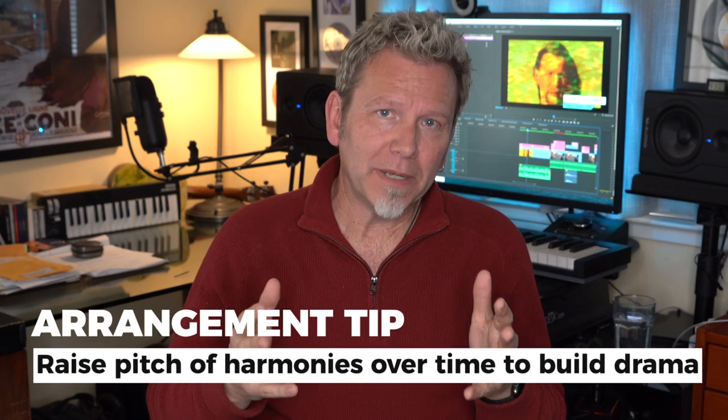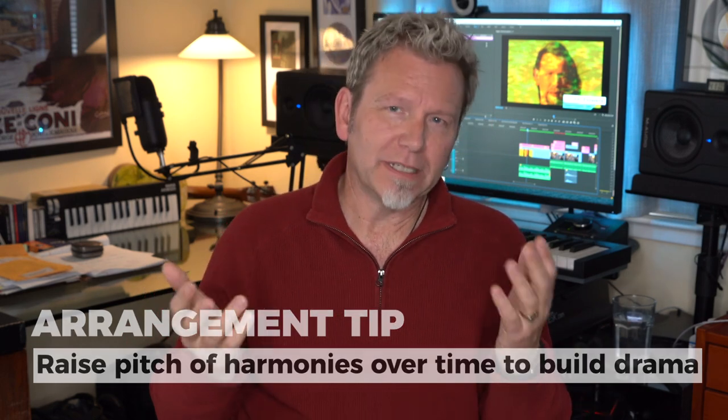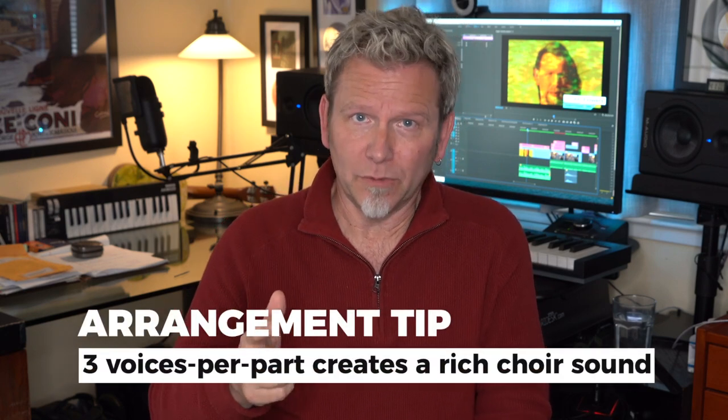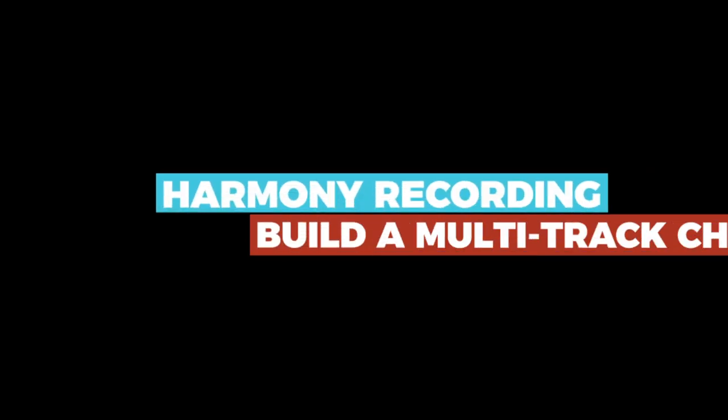One easy way to build the impact of a harmony arrangement is to raise the harmonies' pitch over the course of the song. For example, sing the first chorus with harmony parts below the melody, then on the second chorus put one harmony above the melody and one below, and on the final chorus put both harmony parts above the melody — that's a natural way to build drama and intensity. How many harmony voices do you really need to sound like a choir? In my experience, three voices singing each part is perfect: nine voices for three-part harmony, or twelve voices for four-part harmony.